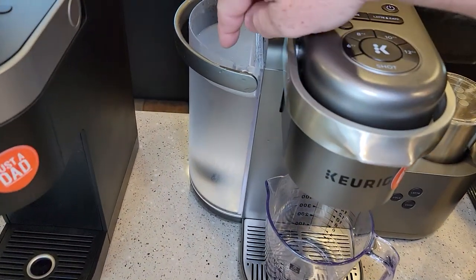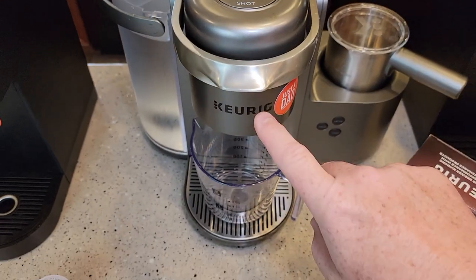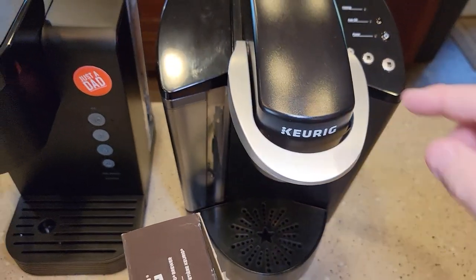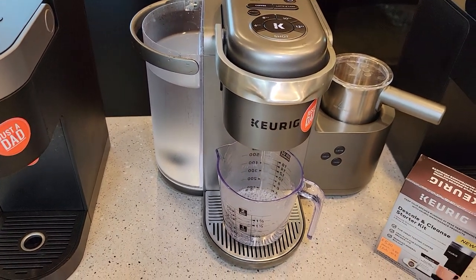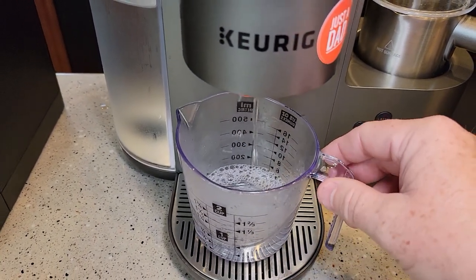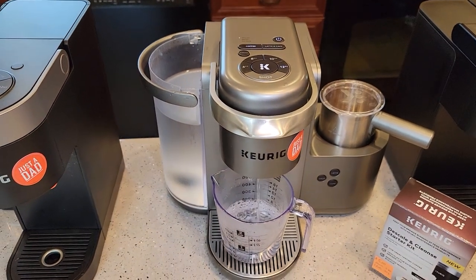Now I'm going to do a bunch of 12-ounce — your largest setting — just rinses with no K-cup in. You could do the same thing on a K Classic: just pick your largest setting, make sure there's no K-cup in there, and run a bunch of water through there. I'm going to run that entire reservoir through, and that should be enough to rinse it out. It will be a little sudsy for the first two or three brews. If you want, you can run a whole other water reservoir through just to make sure all of the descaling agent is out.